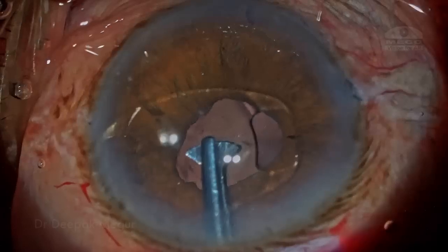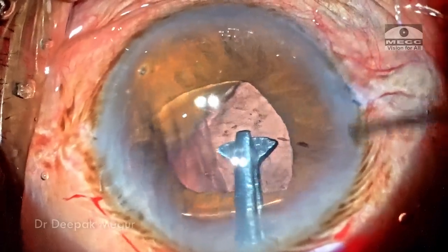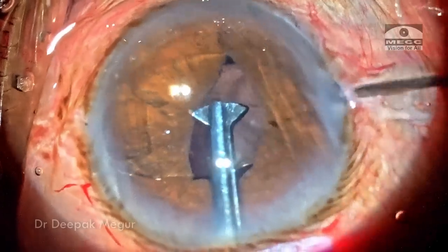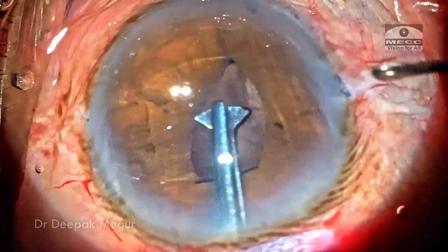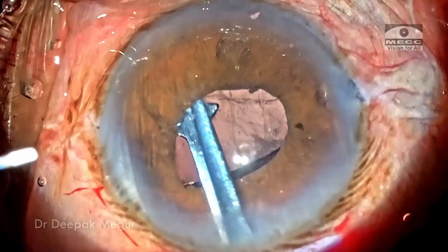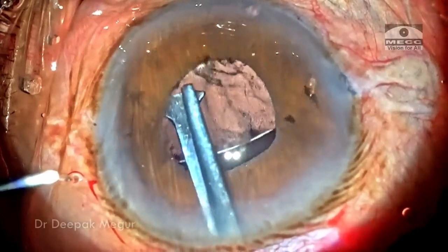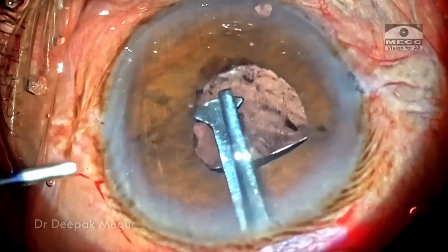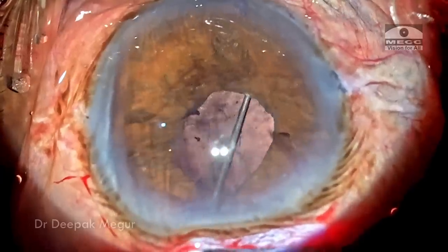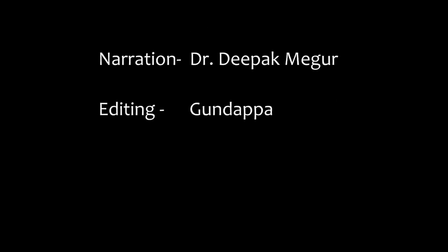To summarize, iris claw lenses are a great way to treat aphakia. We have been using this extensively for the last three to four years — it's not a very long follow-up, but they have been a very useful adjunct, and once we started using this, our usage of scleral fixation lenses has gone down dramatically. I find that they do a reasonably good job with no serious complications. The biggest advantage is that it's quick and fast to use even in a primary surgery setting, with no significant side effects noted and patients doing pretty well. Thank you for watching and I hope you found this helpful.